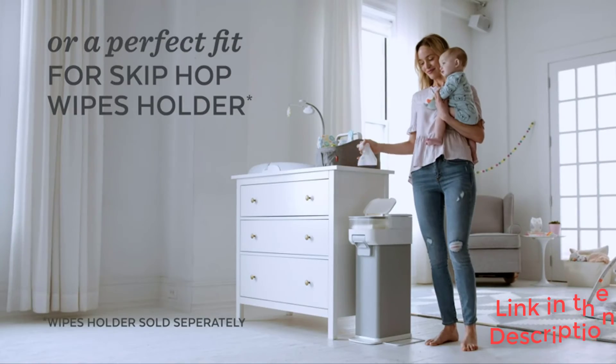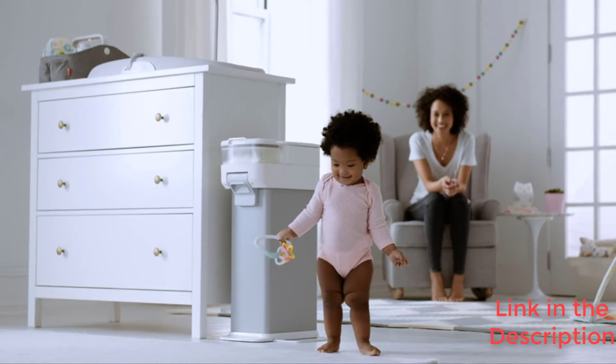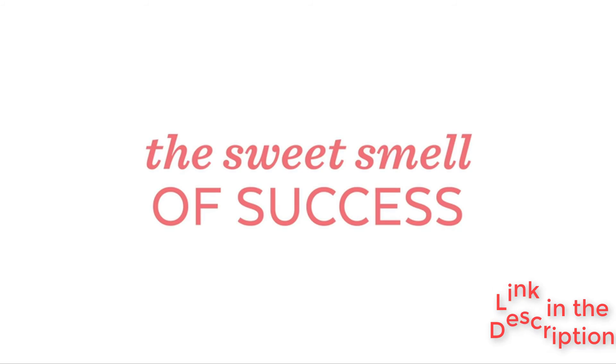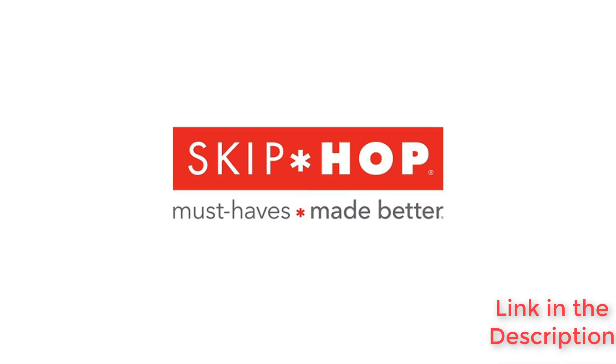Occasionally you have to use one hand to press the button and the other to help the diaper through — this is our biggest gripe with a diaper pail that we otherwise love. If you are looking for a compact and multifunctional way to dispose of diapers, then the Skip Hop Nursery Style is a great option.